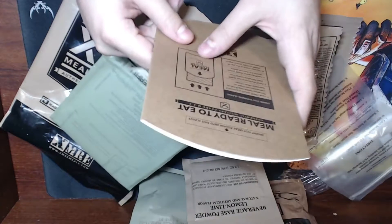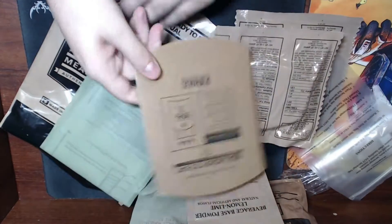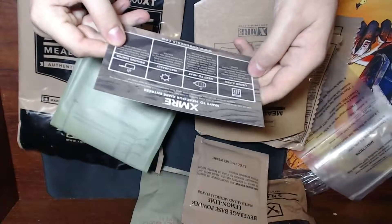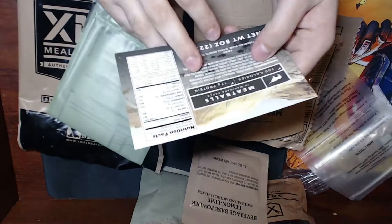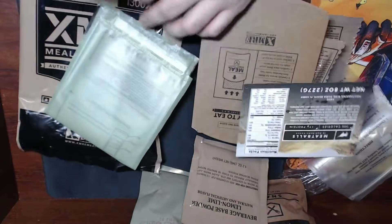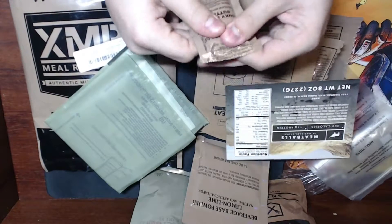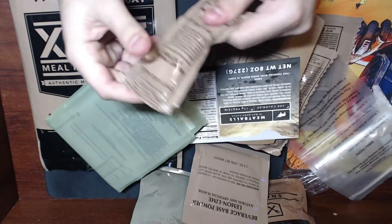Looks like you fold it up and put your food in there. The meatballs are apparently 300 calories, 17 grams of protein, one serving per container. We'll be sharing it all. We've also got chunky peanut butter — a nice little packet. We'll be opening all this and trying different stuff.